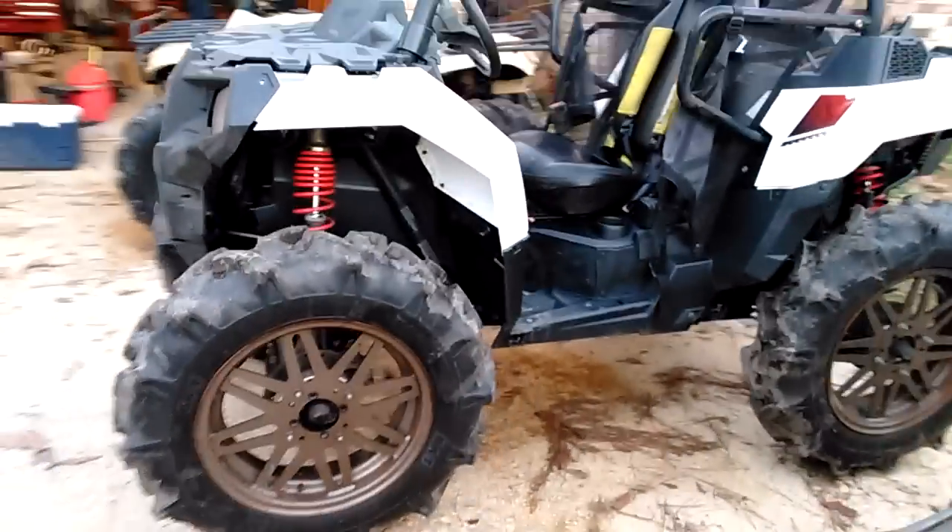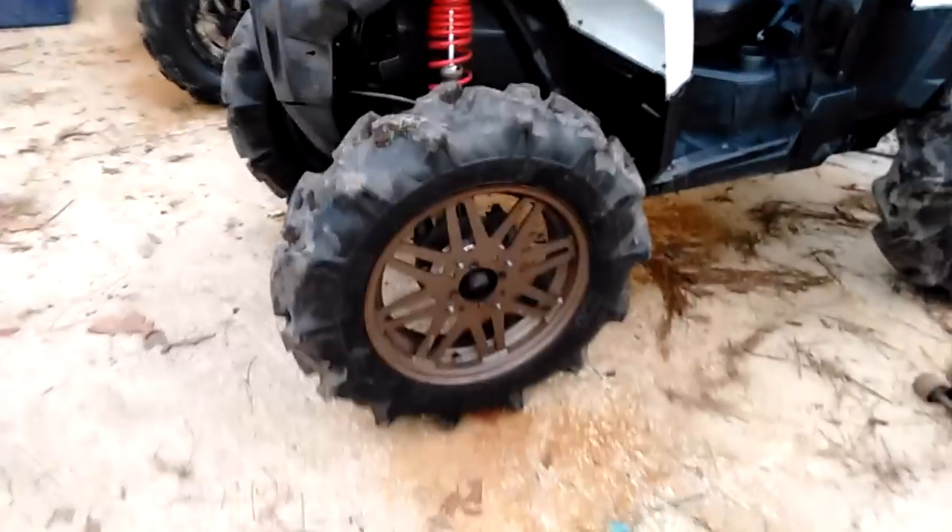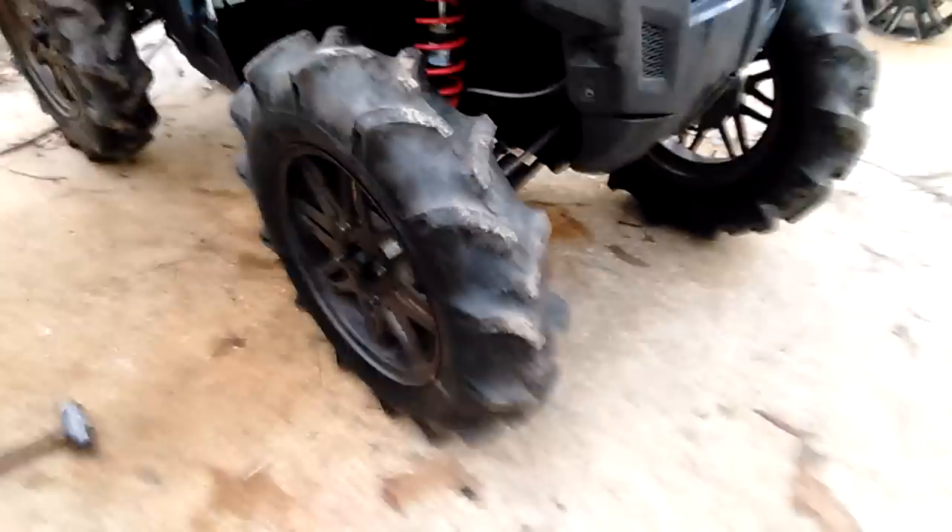So I'm out here messing with some stuff. I put the 33.3s on the Ace — kind of as a joke. I thought I was going to put them on the 300 and put the 300 wheels on the Razor. But they fit pretty well, and they look so good, and it's got so much ground clearance. I think I'm going to leave them on there and actually test it out.